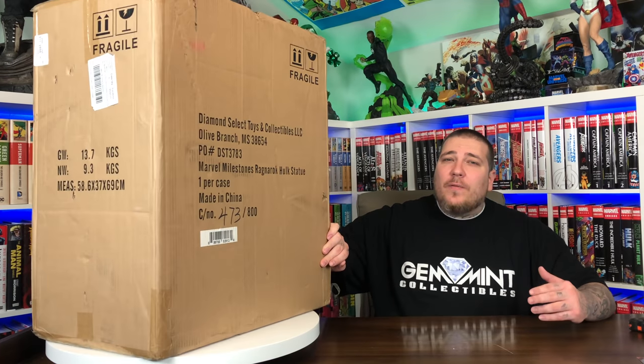This is number 473 out of only 800 made. I mentioned these are more on the affordable side, but this is still a big boy — it retails at $500 and it's a big piece.